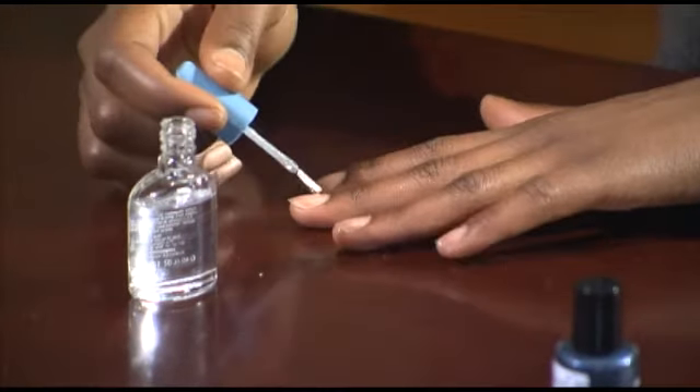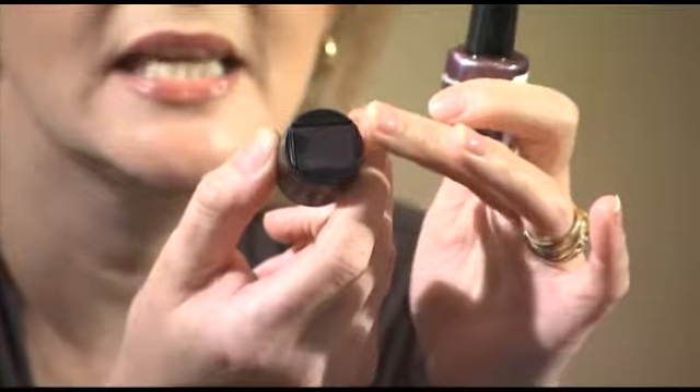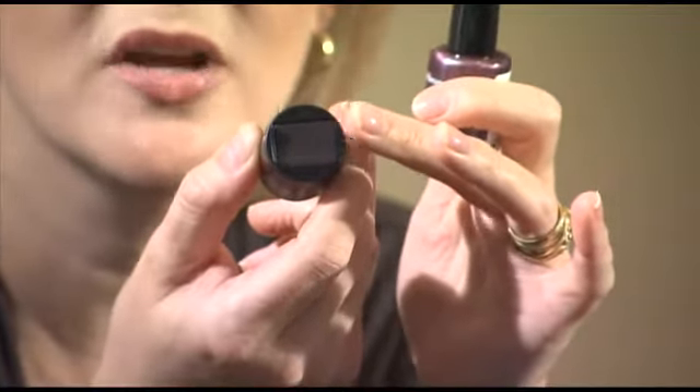The instructions say to apply a base coat first, then you have to shake it to activate it. Let's activate. You remove the cap from the bottle — this is the cap, and that's the magnet right there on the top.